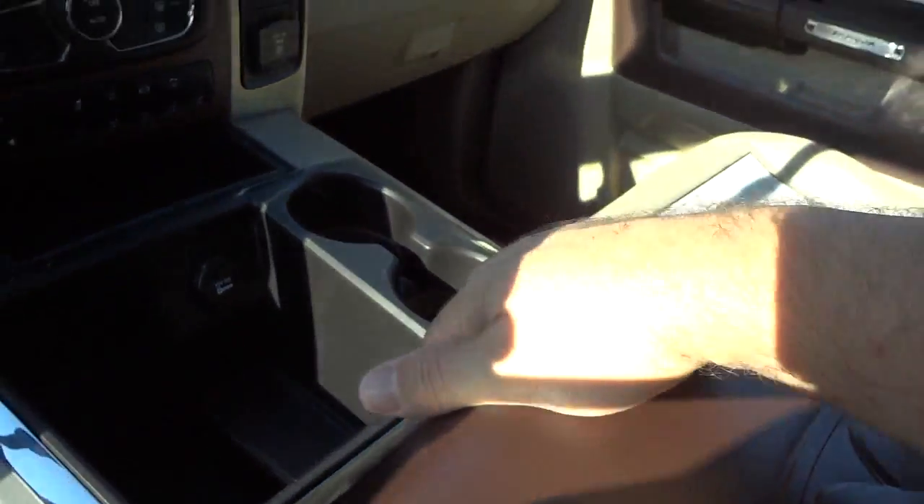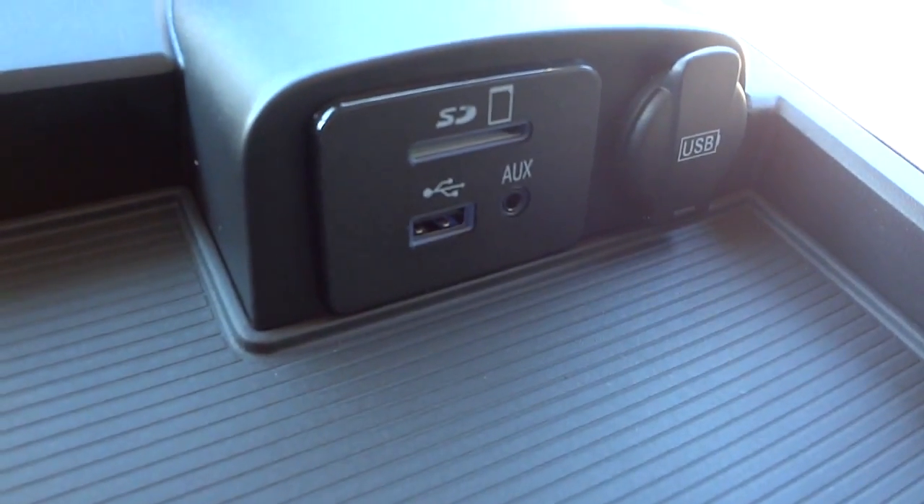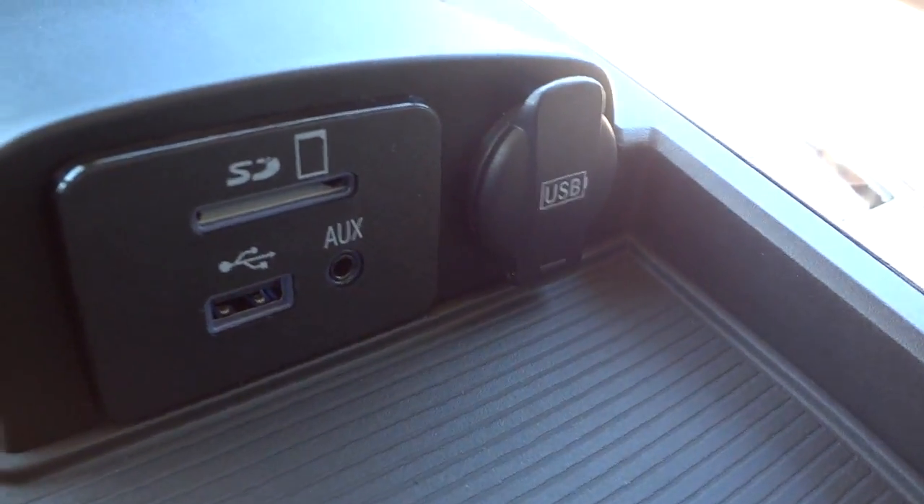I'll show you those inputs now — they're in the center console. Right here is your USB auxiliary and SD card input as well as a USB charger.